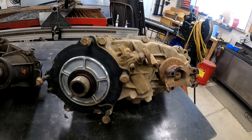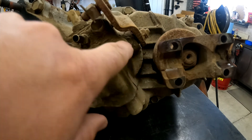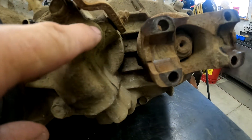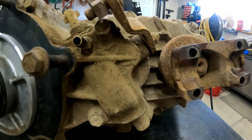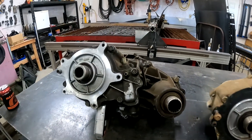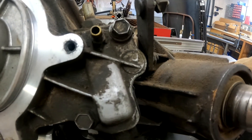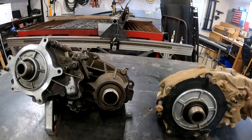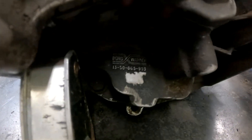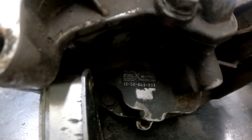You'll also notice another difference — it's a little dirty so you can't see it well, but you can see where this case goes right here. It sticks out maybe three-eighths of an inch on the 1354. When you look on the 1350, you'll notice that it doesn't have that — it's flush right there. So those are the big differences on the outside.